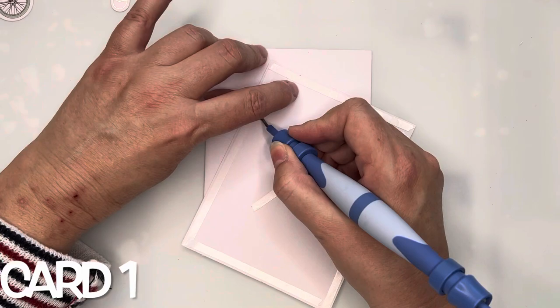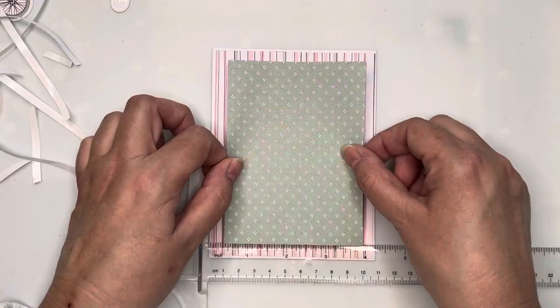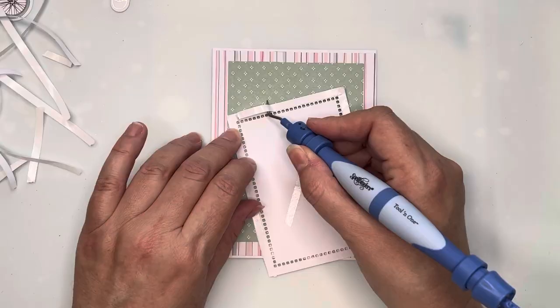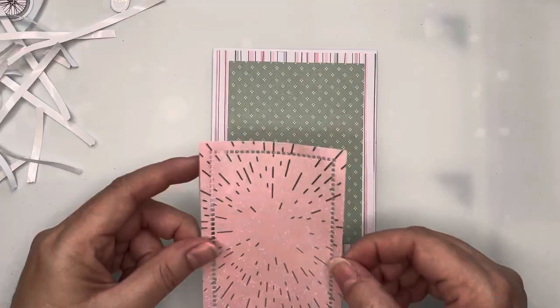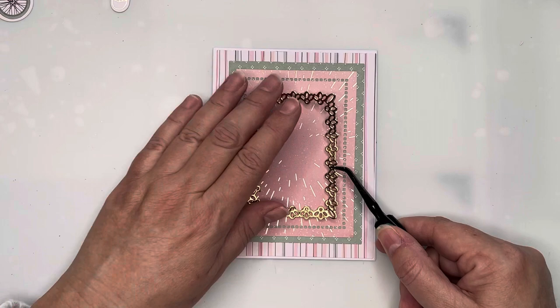For card one, I've taken the stripey background paper and cut it slightly smaller than the card base, then stuck that down with double-sided tape. I've cut another rectangle of pretty green pattern paper, slightly smaller again, to use as a matte for the next layer — a pretty pink and gold starburst pattern cut with one of the Spellbinders dies.